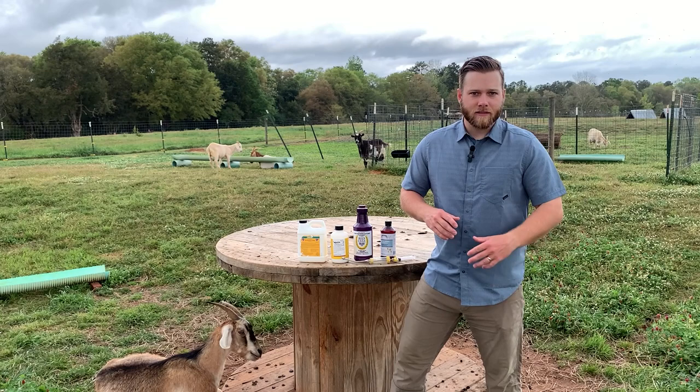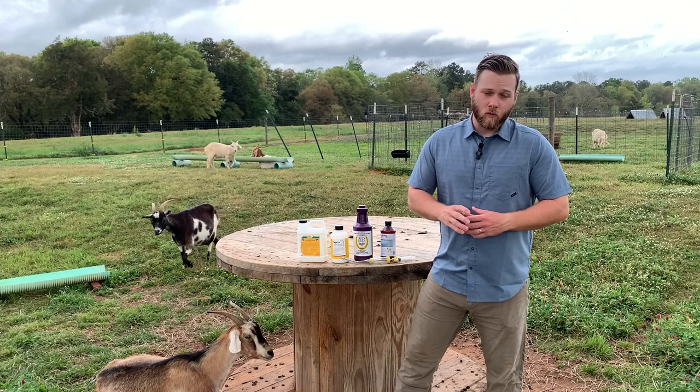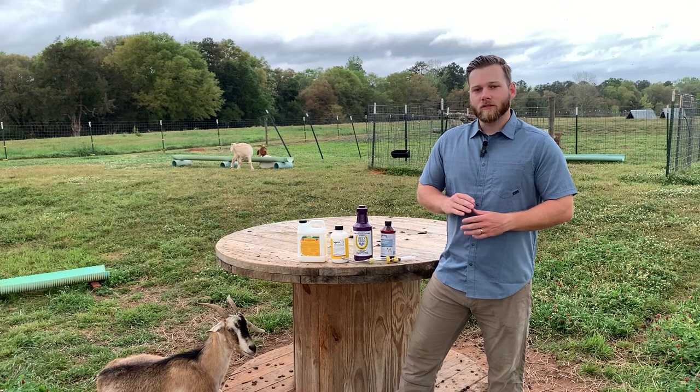They live in the grass, and then the goats come along, eat the grass, and the worm attaches itself into the goat's stomach. It'll lay eggs, hatch eggs, and eventually the goat will poop out these worms. They'll go back into the grass and then more goats will come along and eat the grass.